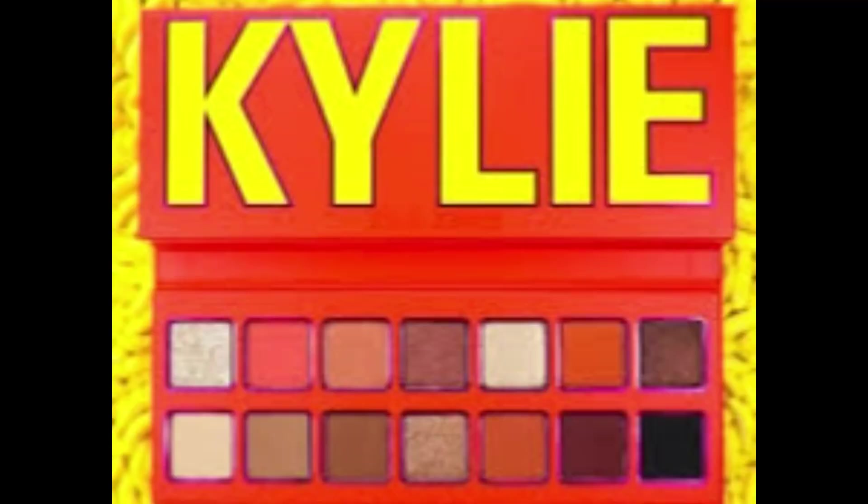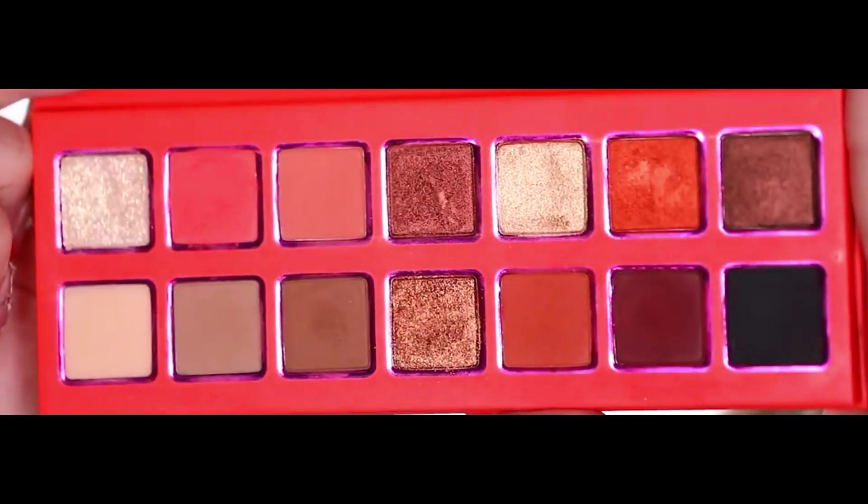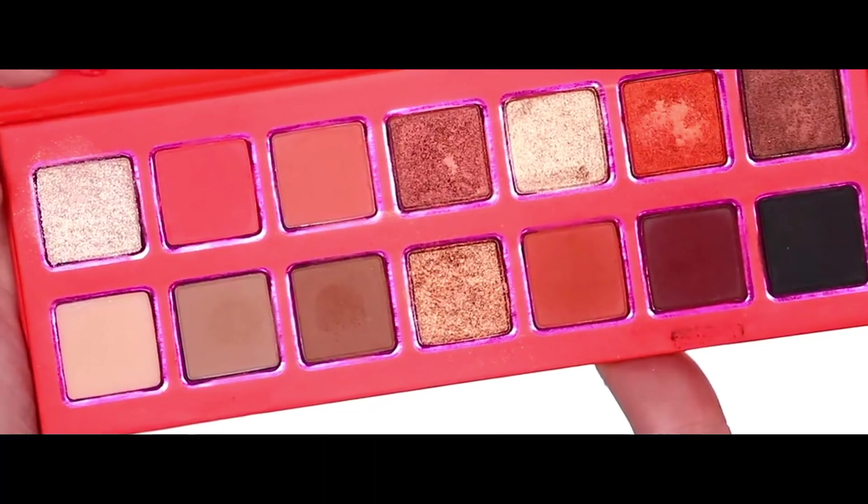Let's get started. Starting with the packaging — as the theme is a summer collection, it uses warm colors for the packaging. Talking about the shades, it doesn't show the name of the shades on the palette.